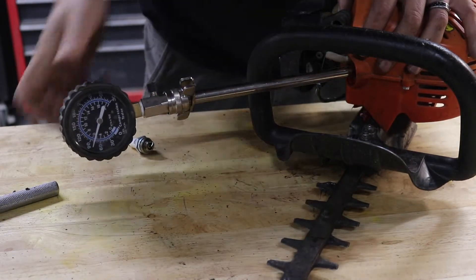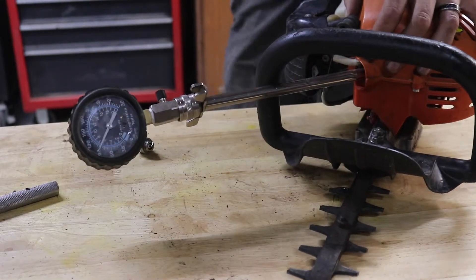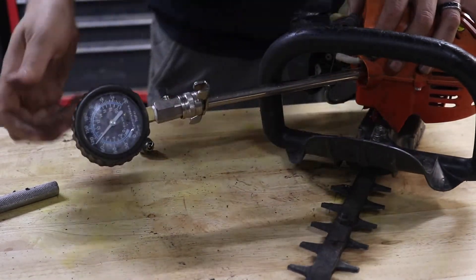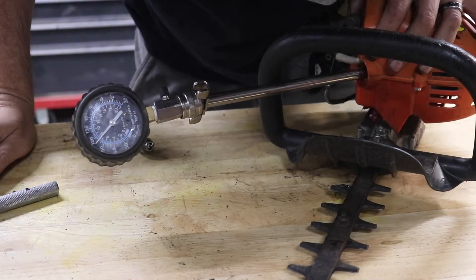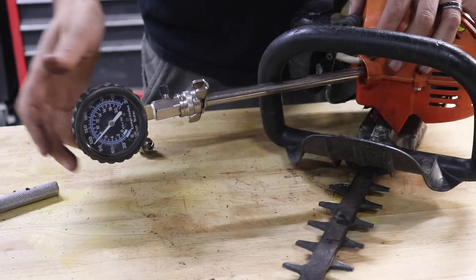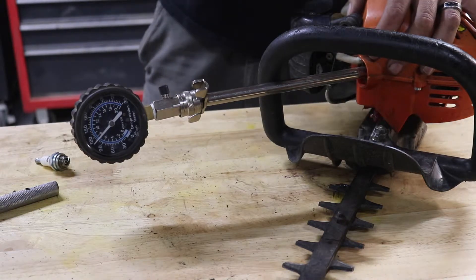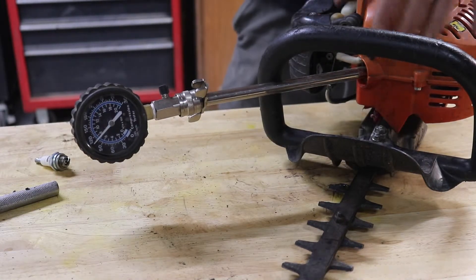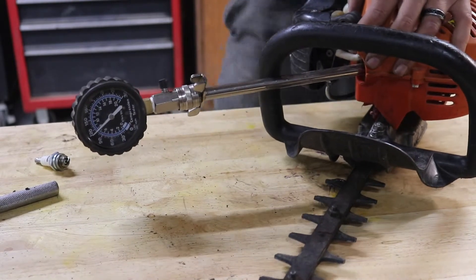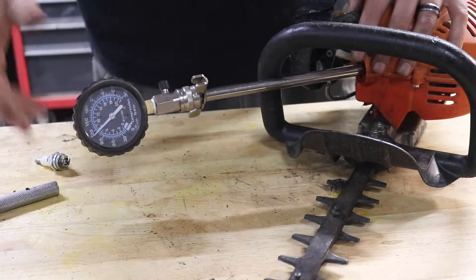So a couple pulls and we are sitting at — this one's at 80. Let's keep going. We got up to about 100, 105. And I know this unit runs, so this isn't great. It may have a little bit of a leak in the piston, but it's still running and it runs strong. Give me a little bit more out of that. We're at 115 — this is pretty good.